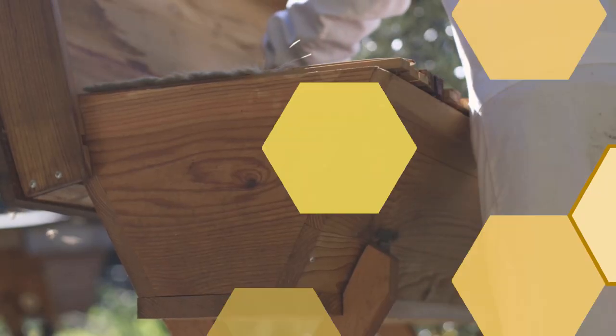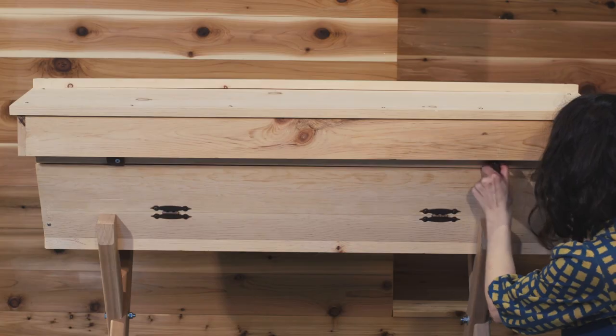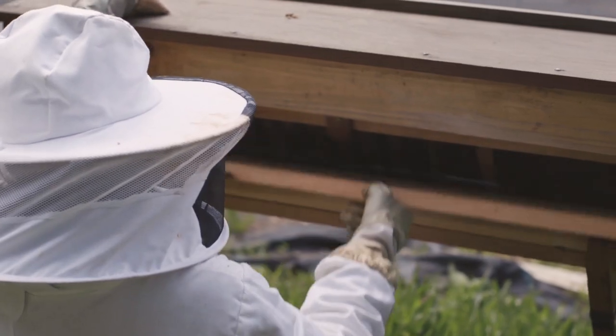The nature of the horizontally expanding hive does require that you do more frequent maintenance inspections. That's why we developed the window portion of the hive. That way you can peek in and see their progress, see how far they've expanded without actually getting into the hive.